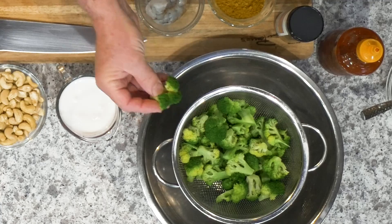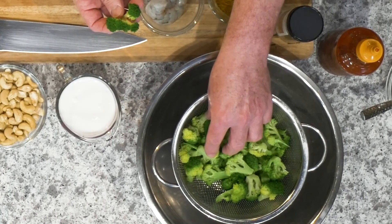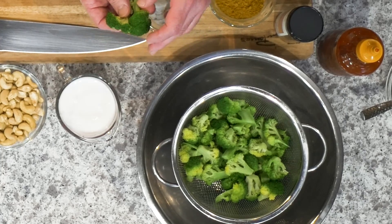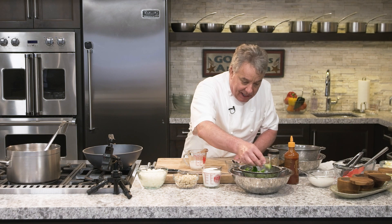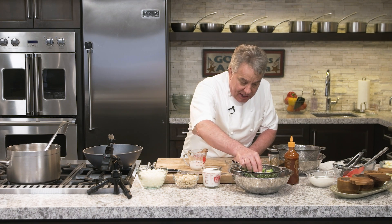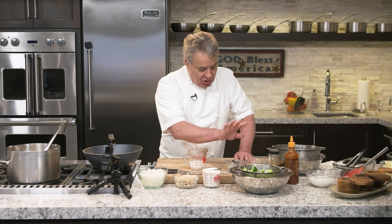We're going to put broccoli in there. I got the broccoli already steamed and then placed in ice water, so it captured a nice color and they're already cooked. We're going to put them toward the end.